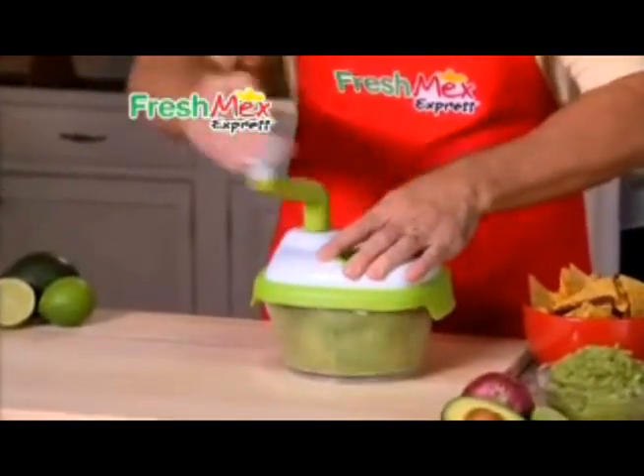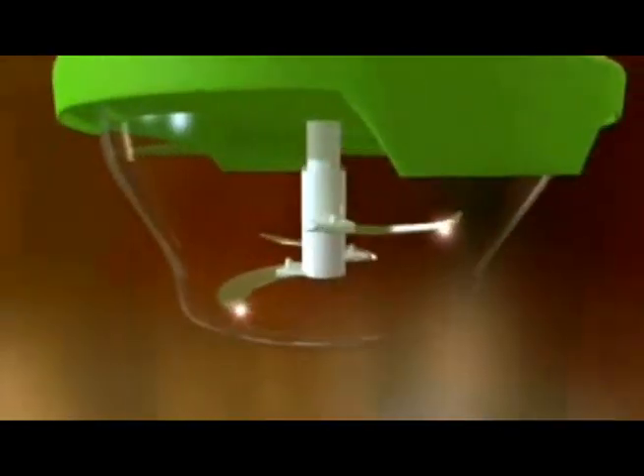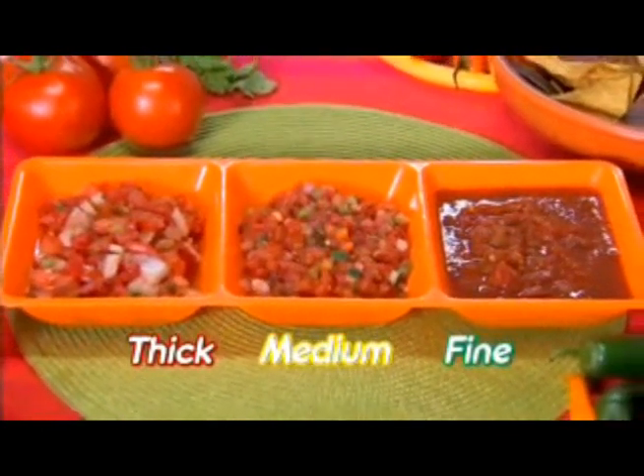Take some avocados, onions, cilantro for a full bowl of guacamole in just five seconds. The secret is the three ultra sharp stainless steel blades that chop, mix and prep in just one step. Thick, medium or finely chopped with Fresh Mex Express — the choice is yours.